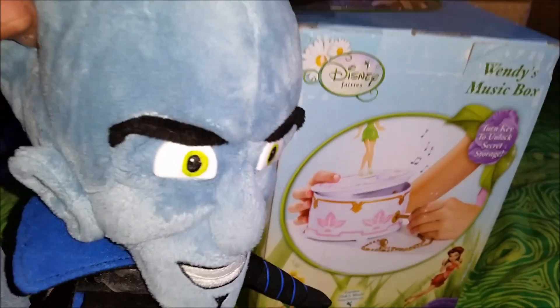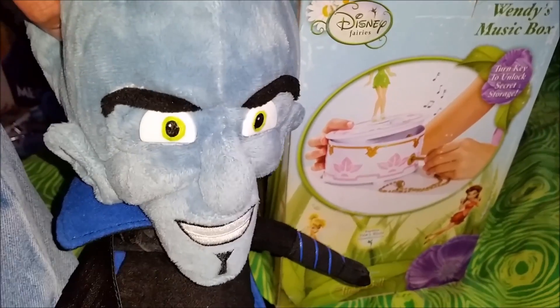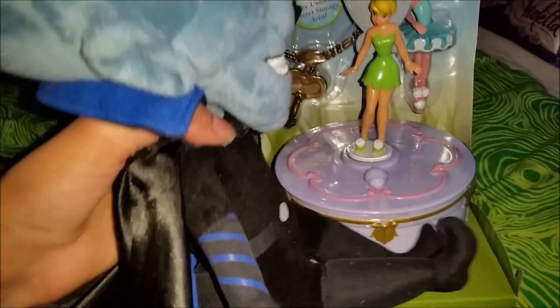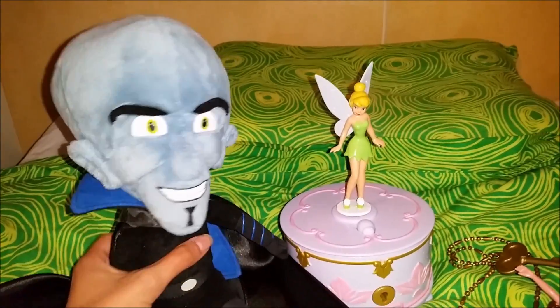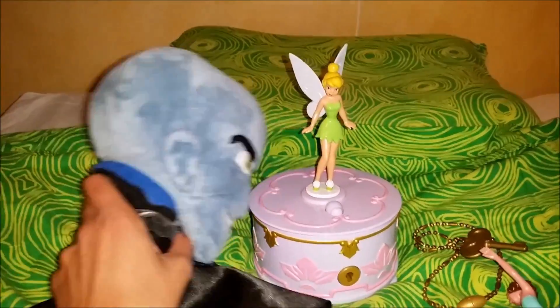Let's open up and take a closer look at her and the beautiful music box. Now I got the Tinkerbell music box out of the box. I just want to say I think someone opened it a little bit earlier, because the switch was on the 'on' position and not in 'try me' mode — you can see it there.